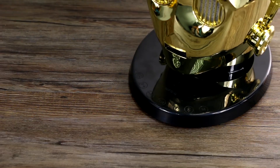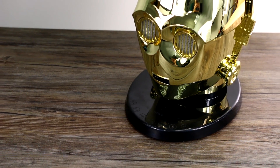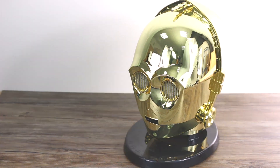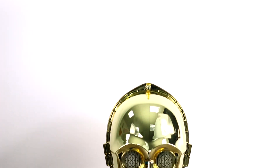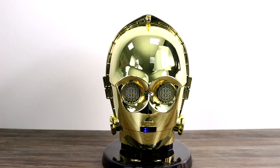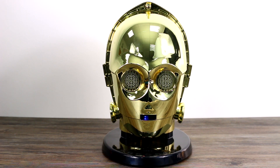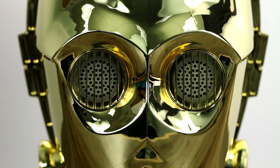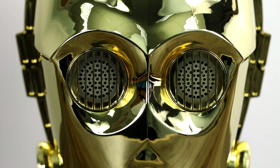This, Star Wars fans, is C3PO and he could be your next Bluetooth speaker. He's life-sized, bright gold, and creepily realistic. In a time where companies will make absolutely anything into movie memorabilia, more of it better suited for a landfill than a collector's shelf, I've got to admit I am seriously impressed. C3PO truly looks like he walked straight out of The Force Awakens into your living room.